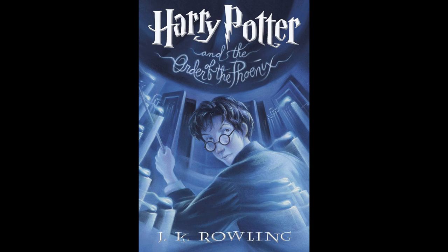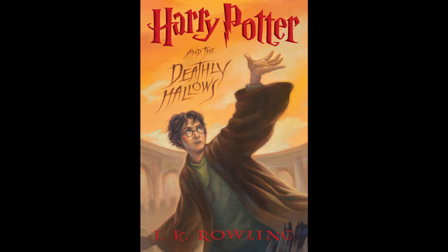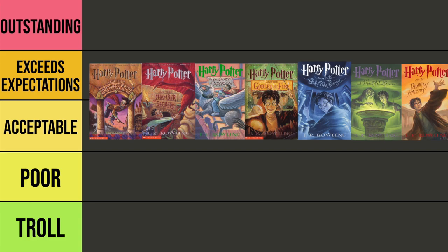I originally had 18 different editions prepared and ready to discuss for this video, but I wasn't even halfway through them and I had been recording for an hour. So I realized it was going to be way too long for a single video. I'm going to break it down and go one by one instead. The benefit of doing it this way is that it gives you guys the chance to vote on which edition you'd like to see me rank next, so let me know in the comments. And with that, we're going to jump right into the original American editions of Harry Potter.